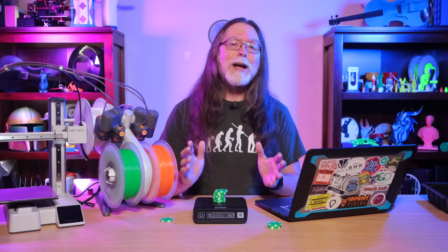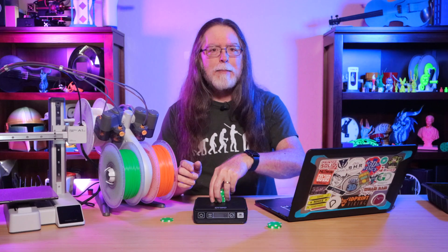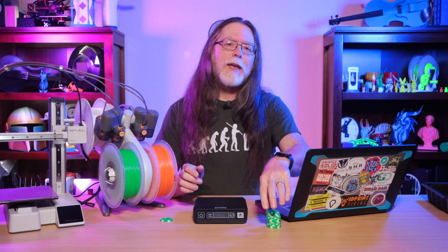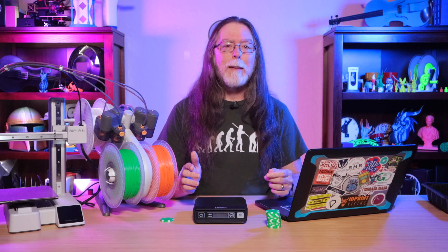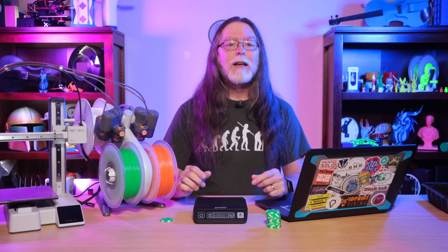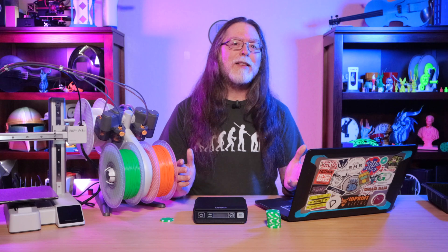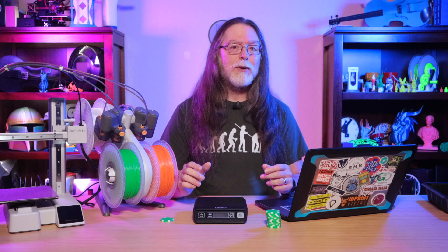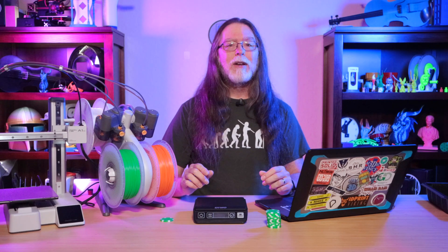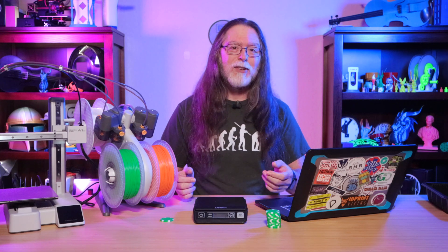So as weird as it sounds, printing more wastes less — plus it's quicker. Give this a try the next time you're going to be printing a multicolor model. You'll get done sooner and use less filament compared to printing a bunch of that model one at a time. Big thanks to everyone who supports the channel, whether with channel memberships or by using the links in the description. If you liked this one, give it a thumbs up and maybe consider subscribing so you don't miss future episodes. Well, 3D printing friends, that's about all the time we have for this one. Let's go print something cool.